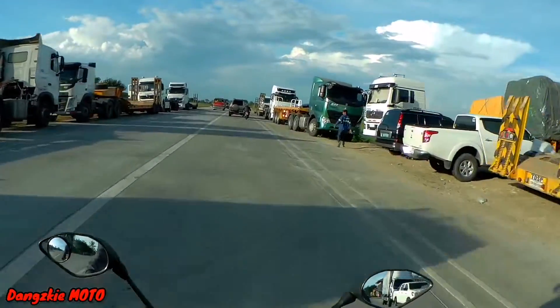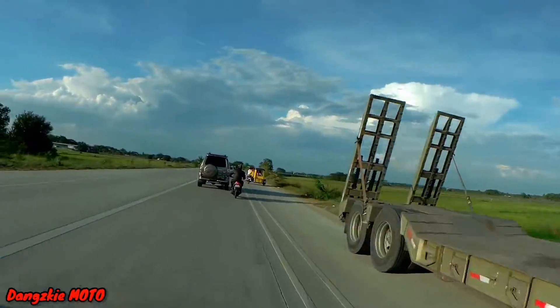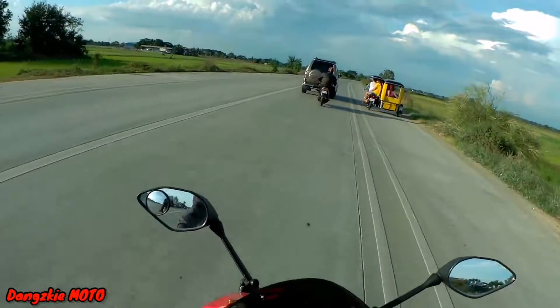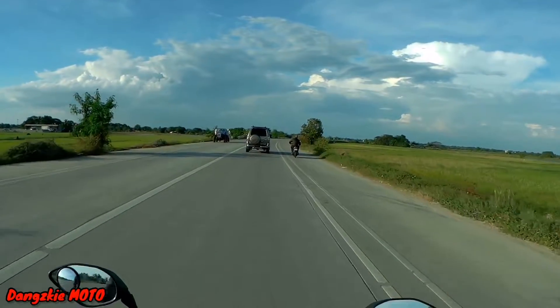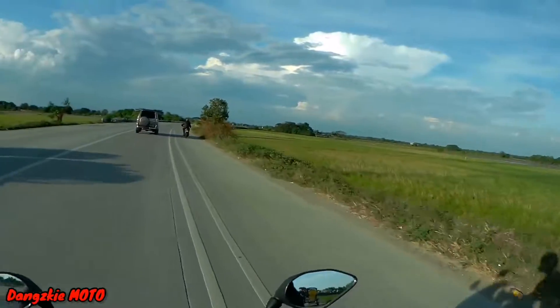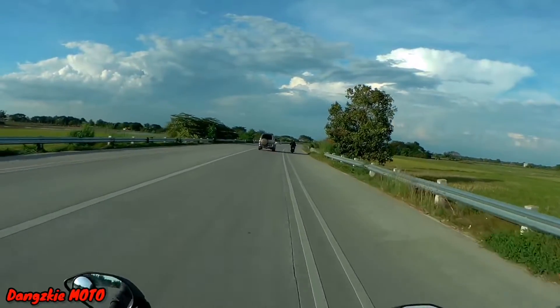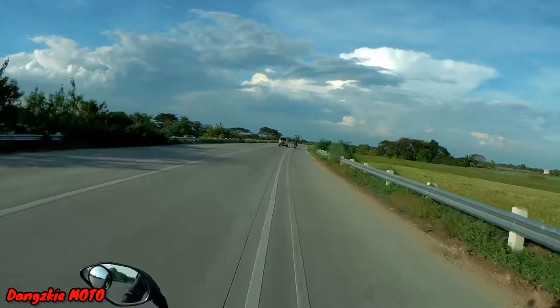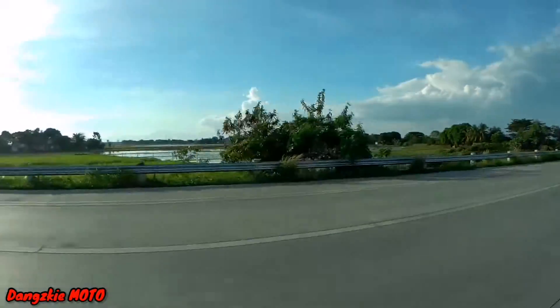As for top speed, we don't know yet — but we're going to test it today. We'll see if switching to an open-type exhaust affects the speed. Right now, I'm here at the Pulilan Bali Mag bypass road, and we'll test top speed here. Last time I tested top speed here too, so let's go!